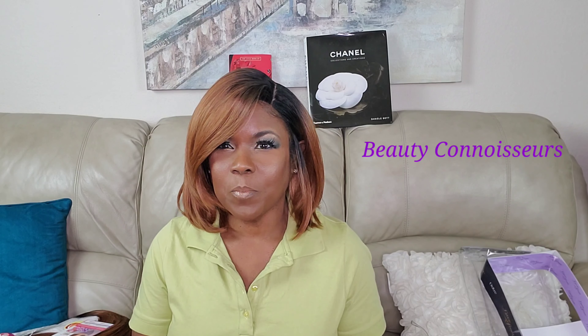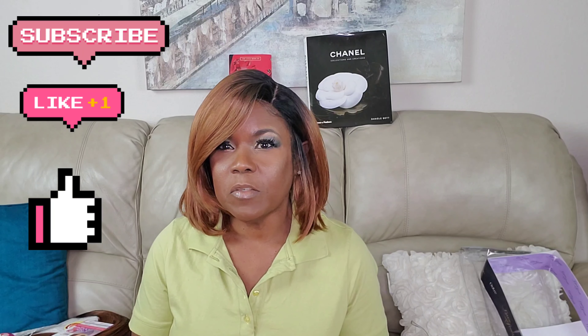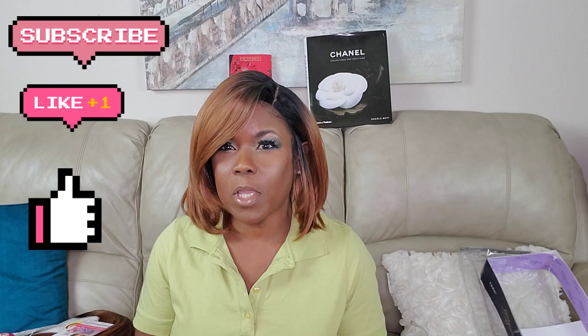Hello everyone! Hey beauty connoisseurs! Welcome back to the channel, or welcome to the channel if you are new. If you are new, thank you so much for stopping in. If you don't mind, I would appreciate it if you would go ahead and hit the red subscription button down below and also click on the notification bell so that you will always know when I upload a new video.